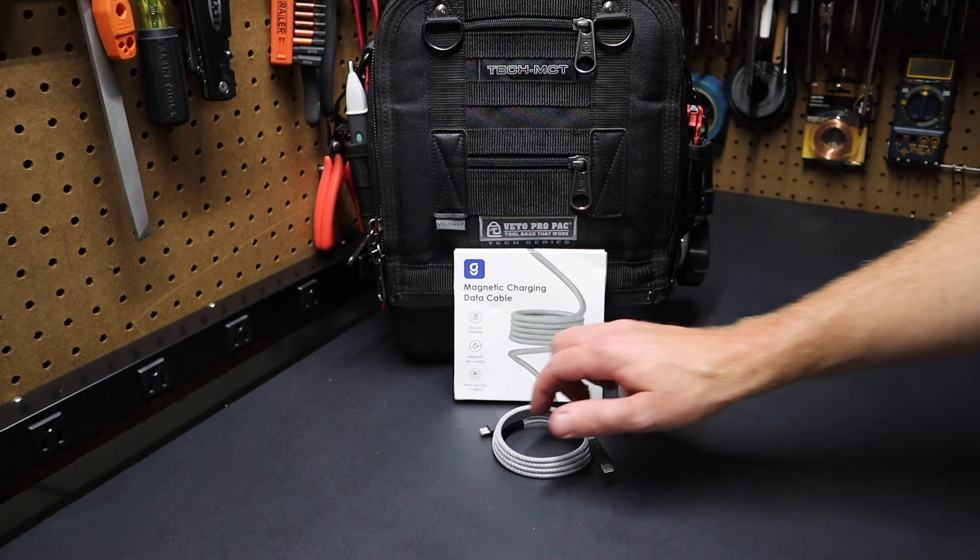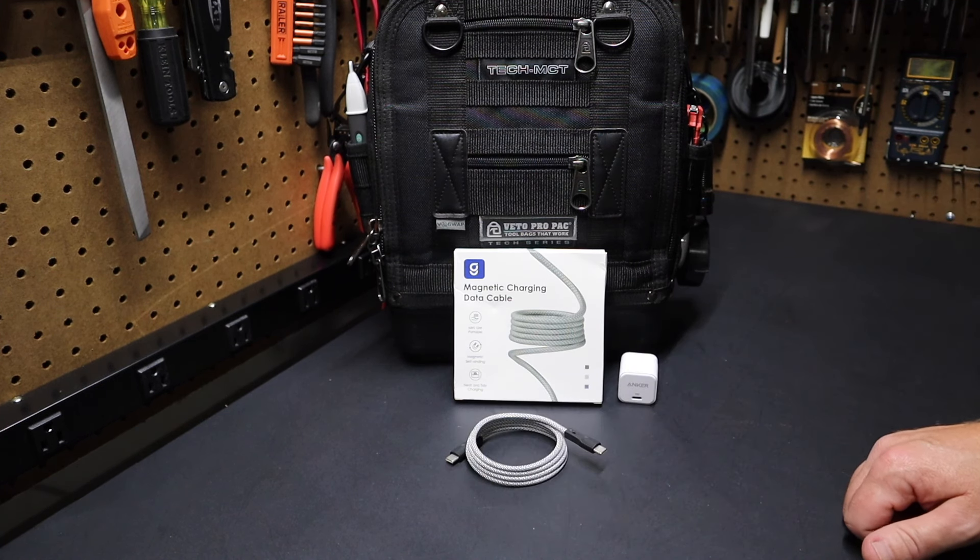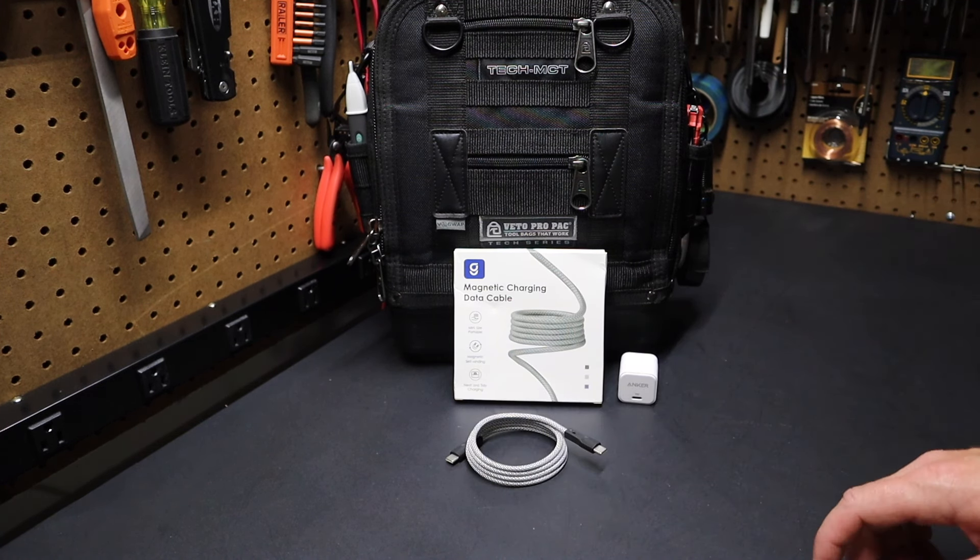With that said, let me know in the comments what you think of this cable and please remember to like and subscribe — all those actions help me to continue to bring content to you here on the Project Pine Hills channel. And with that said, I'll catch you in the next video.